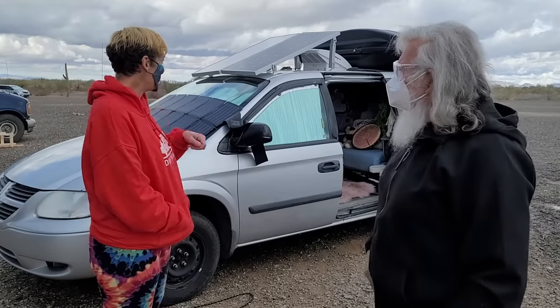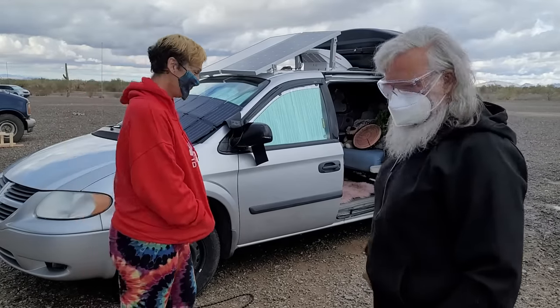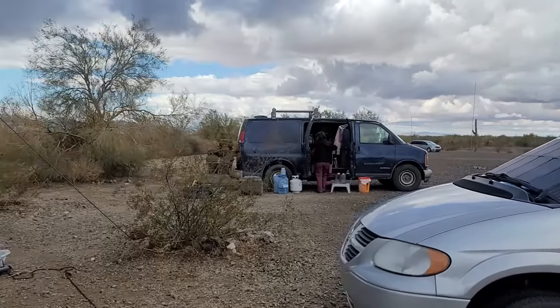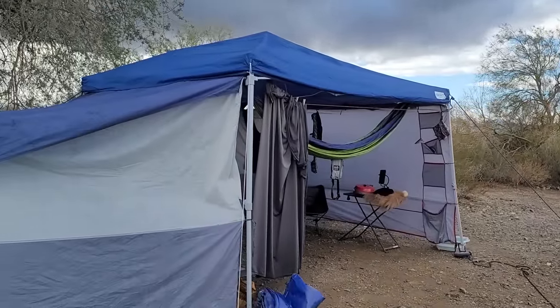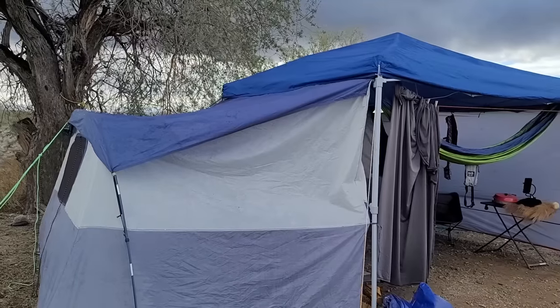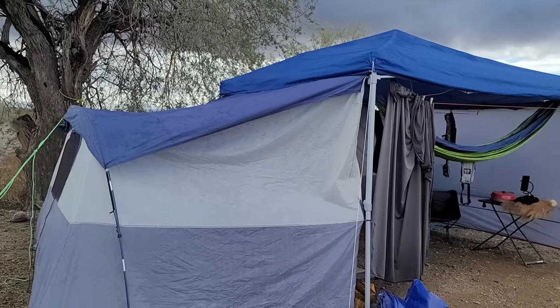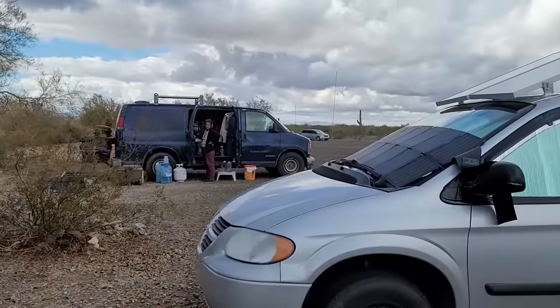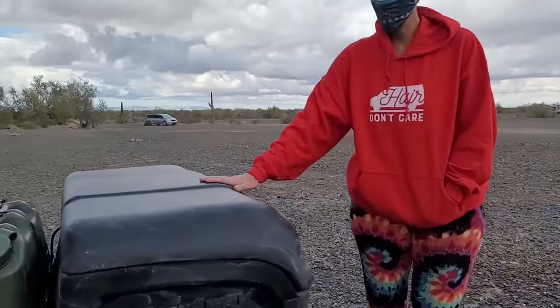Why don't we take a look around? You did set up a really nice camp outside, but this takes up a lot of room in the minivan. Actually, the back storage box is what holds all of the tents and stuff — so this is my storage box.